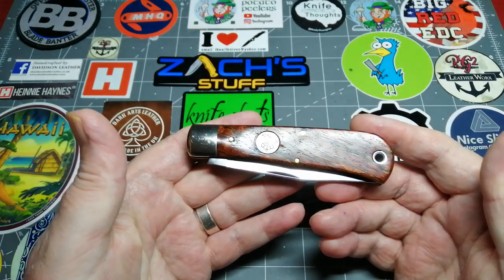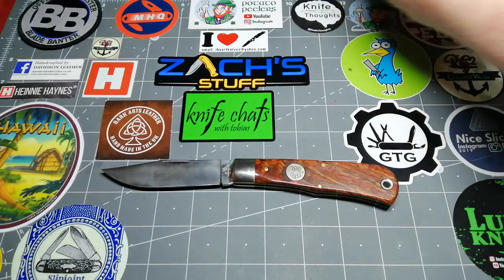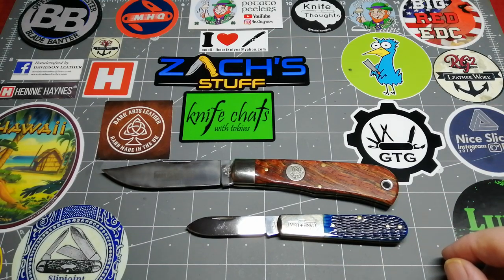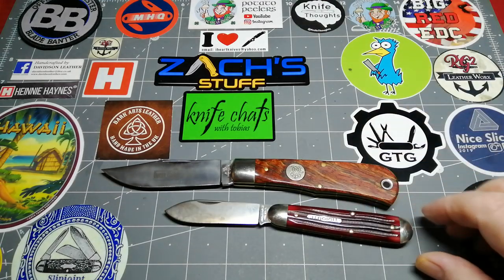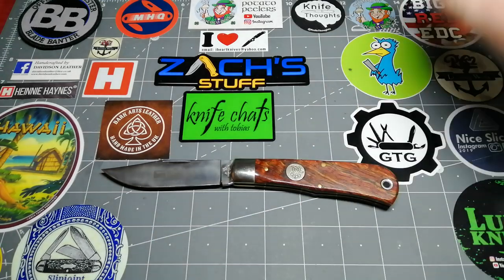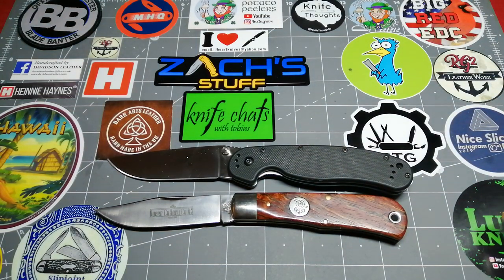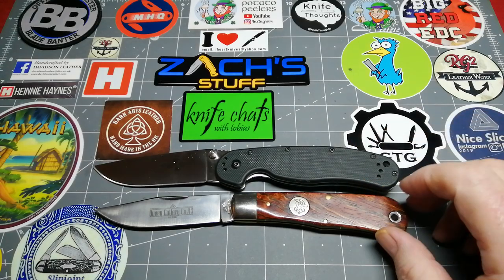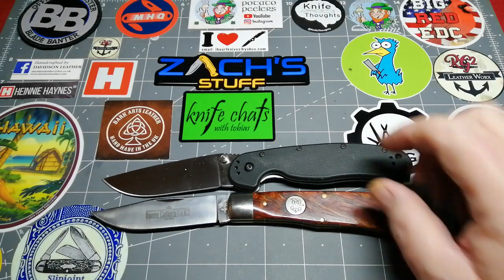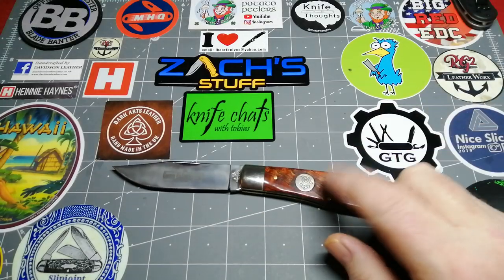I'll give you some comparisons just to put this in perspective as a work knife. Here is a Case Barlow — look at that, it just doesn't look like it comes to anything next to it. Here is my GEC American Jack, which is a substantial knife that will do any EDC job, but look at it compared to the Queen. The nearest thing in my collection to its size is the Ontario RAT 1 — the RAT 1 is only about a quarter of an inch bigger, so this really is a work knife.